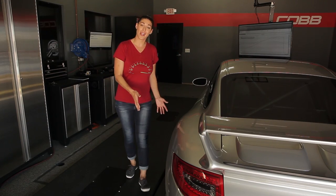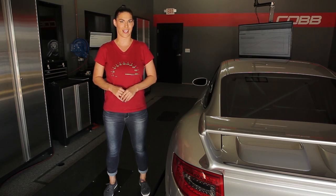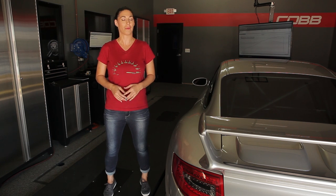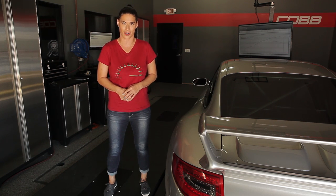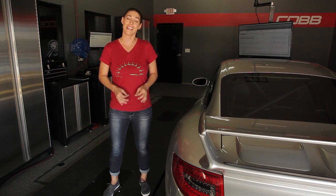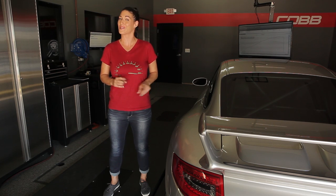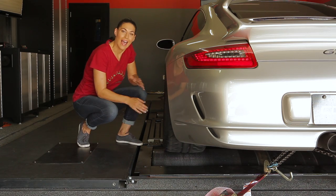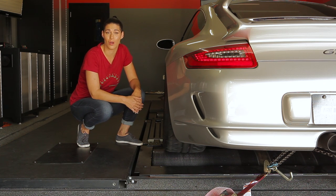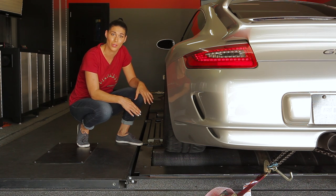At its most basic, a dyno like this one can measure the power of your car without actually having to take it out on the road. Using a dyno provides a safe, consistent, repeatable environment for you to push your car aggressively. Many of these cars aren't street legal or are super high powered, and even the slightest modified daily driver is going to exceed typical highway speeds on a dyno. As you accelerate, the tires spin the rollers, and either a load cell reads the amount of force supplied, or a speed sensor measures how quickly you accelerate the rollers.